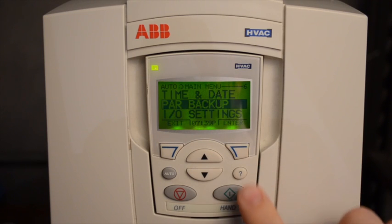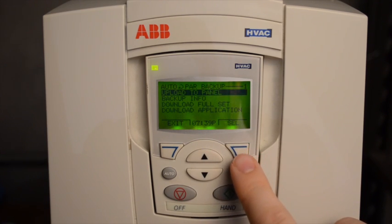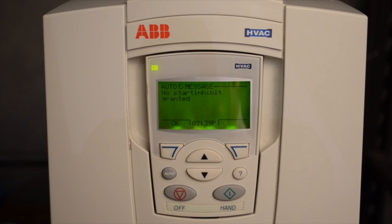To create this backup, go into Menu, Par Backup, Upload to Panel. Note that if the drive is running, one has to stop the drive first. Then you may resume the Upload to Panel. When completed, the keypad will tell you when it's successful.